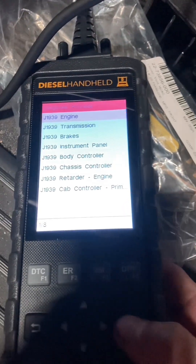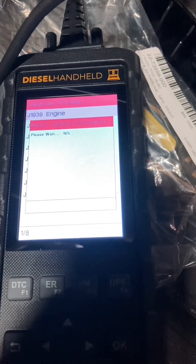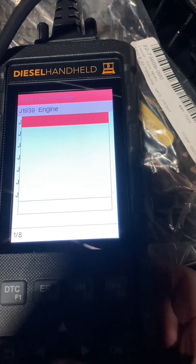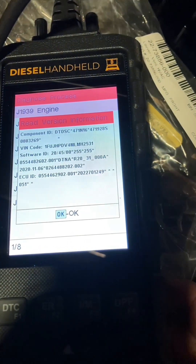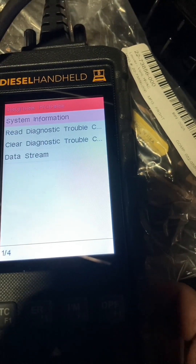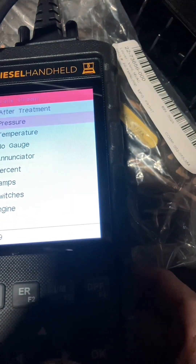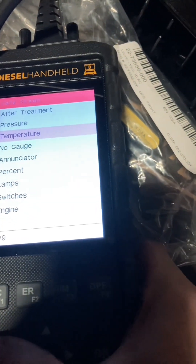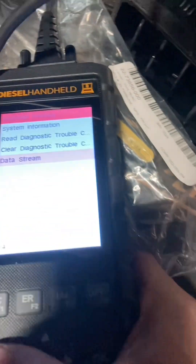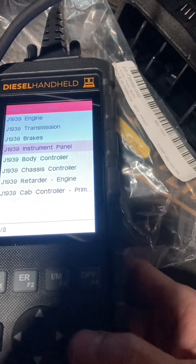Hey, what's up guys? I just wanted to do a sort of quick review on this Nisa laptop handheld. Overall I think it's a pretty neat tool, it could definitely use a lot of work but we'll get into that later. I kind of just want to do a short review here, so if you bought one or you're thinking about buying one, maybe check this video out and if you have any comments or questions just leave them down in the comments section.